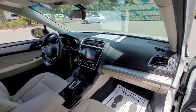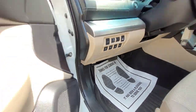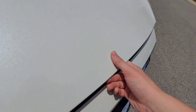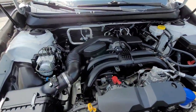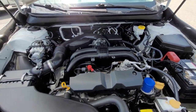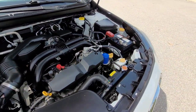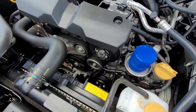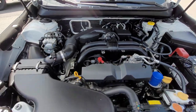Now let's go ahead and talk about the engine. To access the engine bay, come to the bottom, pull that tab, walk around to the front of the car, there's a little tab in here, and it opens right up. Here you are looking at a 2.5-liter four-cylinder boxer engine, paired to a 6-speed CVT transmission.